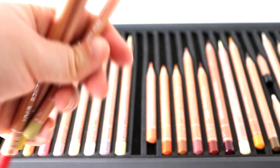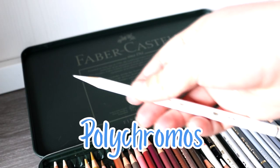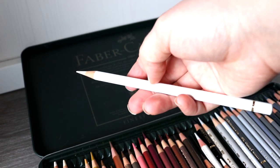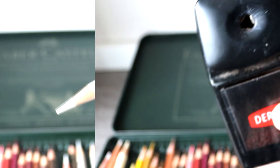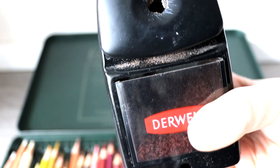Both pencil brands are presented beautifully in their tins, and all the pencils fit nice and snug in the individual trays, so they are very well protected for travelling. One thing I love about both brands is that they can be sharpened to a really fine point, which is something I look for — I hate using blunt pencils, so I want pencils that can sharpen well and retain their point.